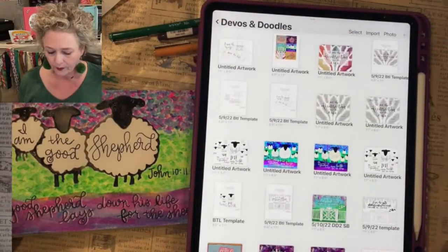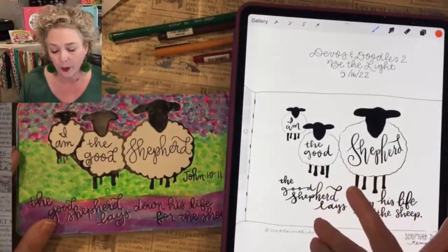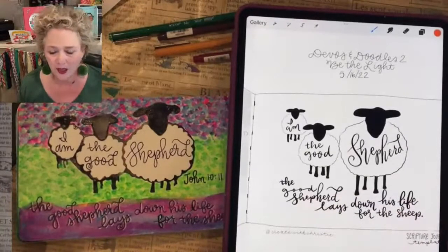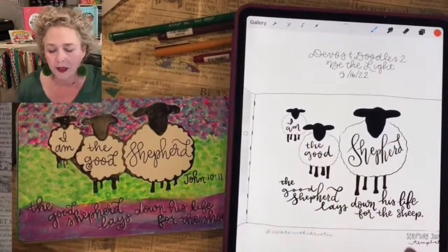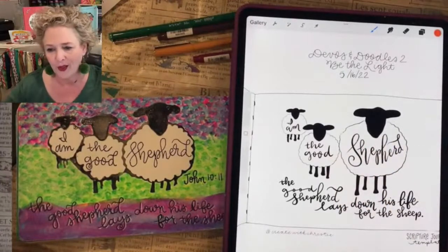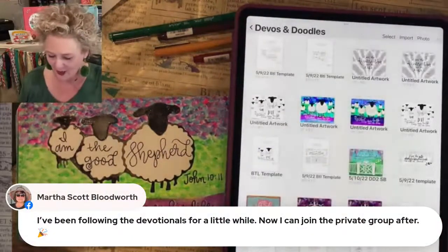This is the template for this class — I give you a template on the website or in the Facebook group for you to print out, and you can use carbon paper to trace on here. I teach you how to draw it without it too. You can decide. The lettering is a lot, and the placement is intimidating — you think, 'What if I don't fit the word in there?' Martha, yes you can join the private group now!